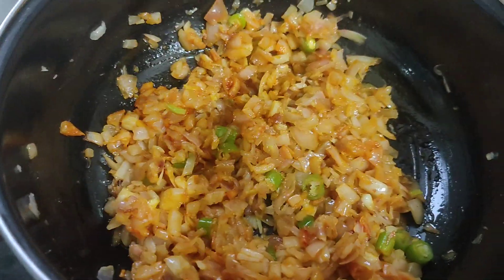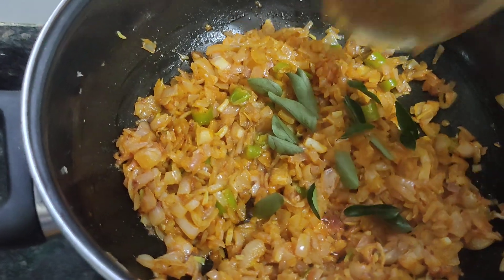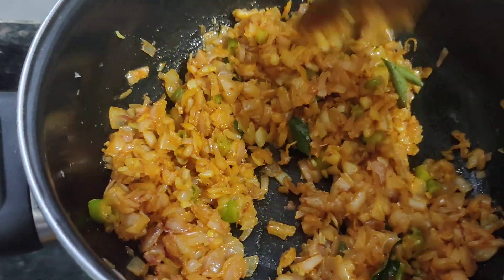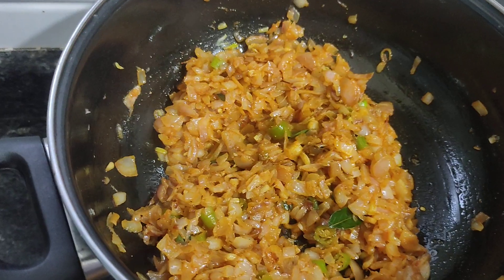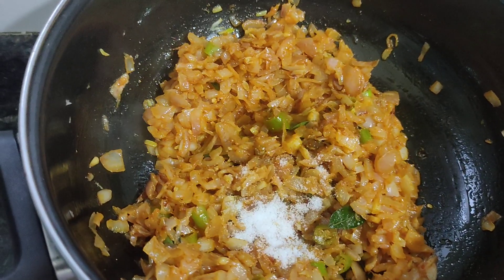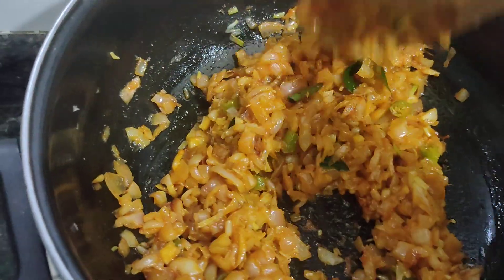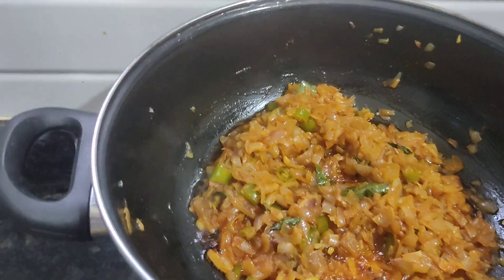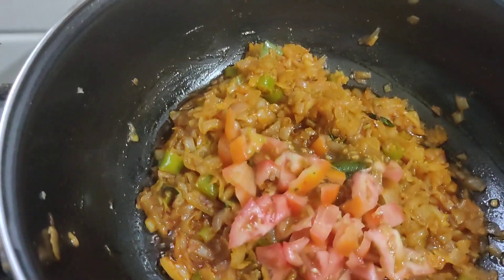So, I'm going to go ahead and put it in a little bit. Let's get started.